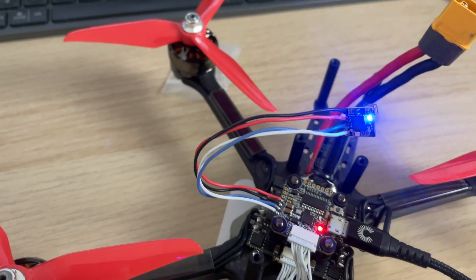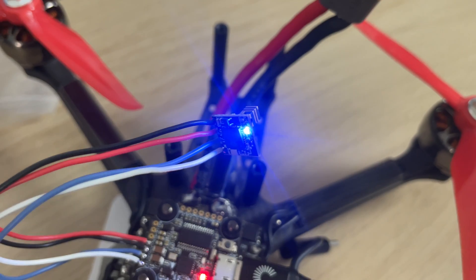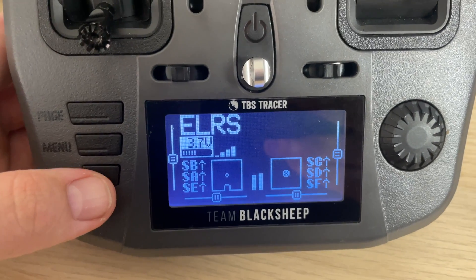You'll notice the difference in how the blue LED is flashing on your receiver — that indicates it's bound. You can double check by heading back to the home page where you'll see you now have full reception. To bind additional receivers to the same transmitter module, wire up your additional receivers, create a model for them on your radio, power cycle those three times to put them into binding mode, then head into the LUIS script and press bind.